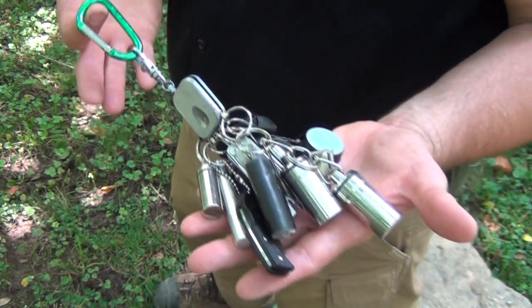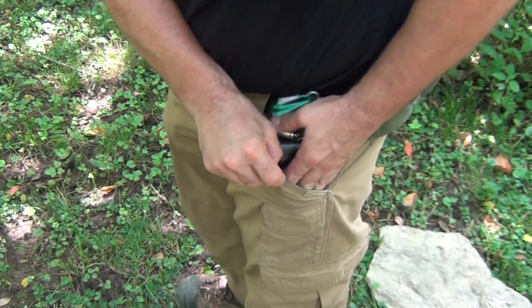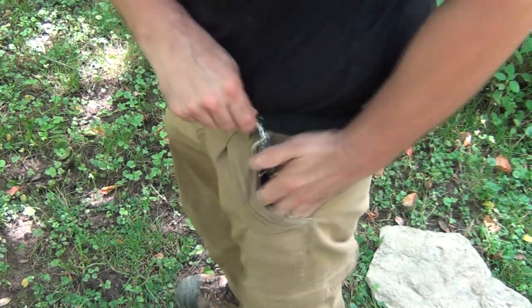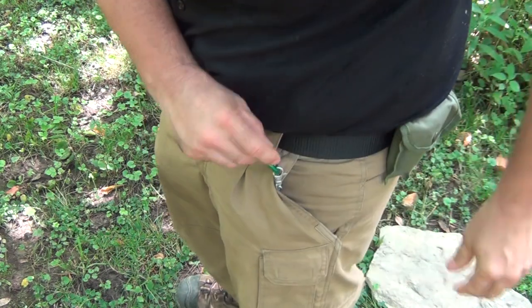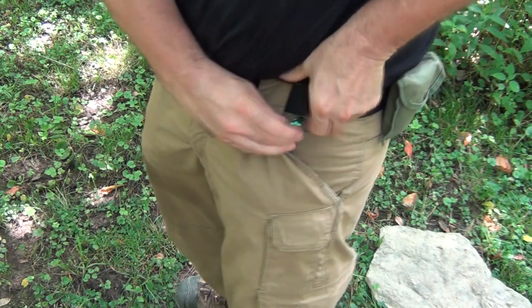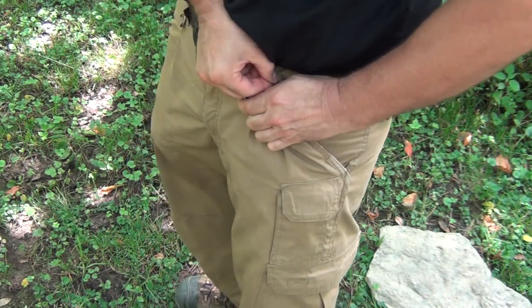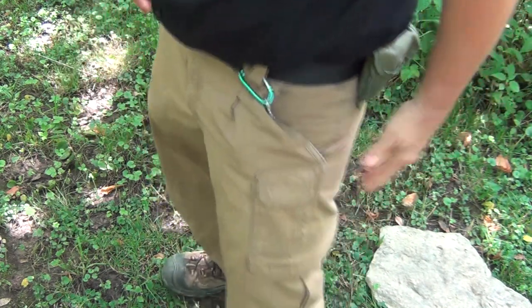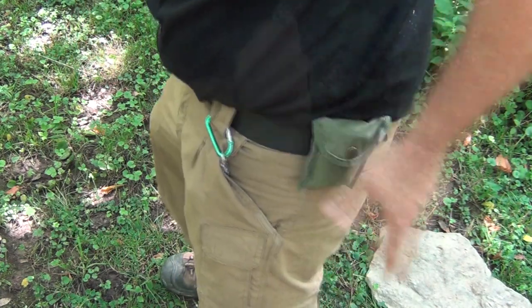Here it is all put back together, and it's very easy. It looks very bulky, but it rides pretty flat in your pocket. You just stuff it down inside your pocket, work it in a little bit, make sure it lays flat, and attach the carabiner — however you wish — to a belt loop or a belt. Nobody knows that you're carrying a full-on survival kit in your pocket, including shelter.